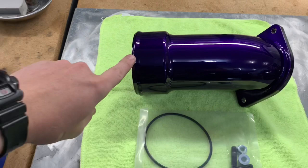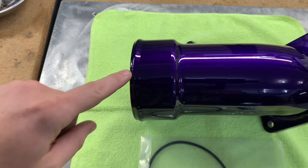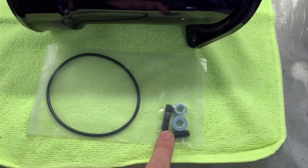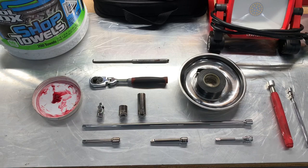On the bench we do have the Whirly Custom Fab three and a half inch high flow intake horn kit — this is not with the PCV reroute, I'll touch more on that later. I did opt for an illusion purple two-coat color option and man, it's beautiful. The kit does come with an O-ring supplied as well as two studs. You will not reuse your factory hardware — I believe these are 13 millimeter bolts, that's what the factory uses. So let's go over what tools you might need to install this kit.